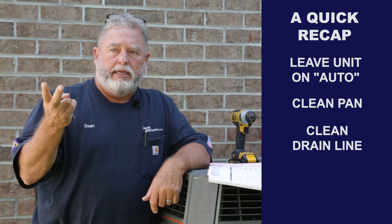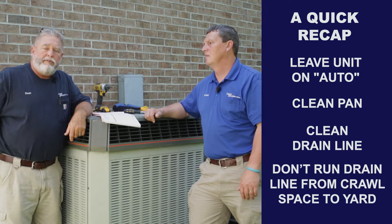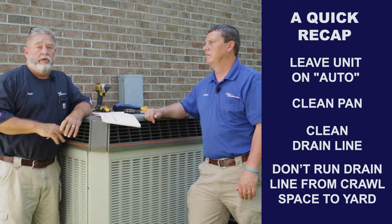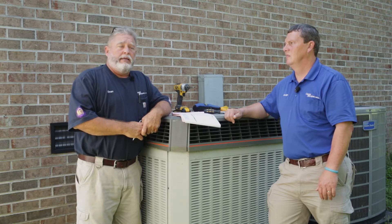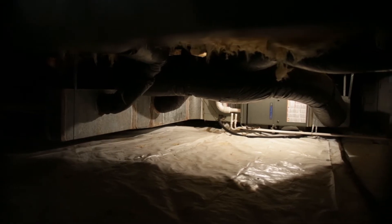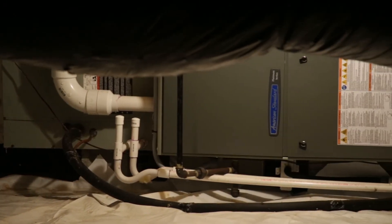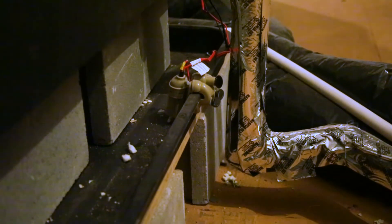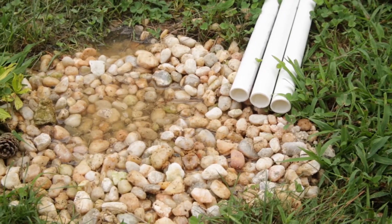Leave it on auto. Keep your pan clean, keep the drain line clean. If you've got water coming out in front of your house, most of the time it's the air conditioning system. Don't run the drain line out into the yard somewhere — because sometimes it creates a second trap and can back-flow into your house. If you run it outside and make a fancy turn and drop it into a hole, it creates another trap and a problem for yourself. Best thing is to get your unit checked, make sure the water is actually leaving the house and going outside. Get it out of your house so you can protect your family, protect your equipment, and protect your home.